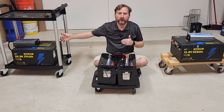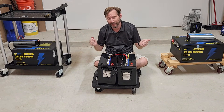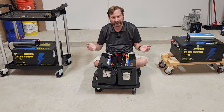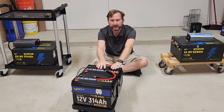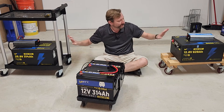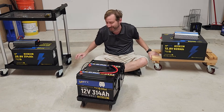So, why would you want one of these over the other? It's a really great question, because there are so many choices. How do you know what's the right one?